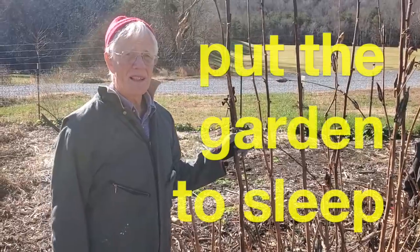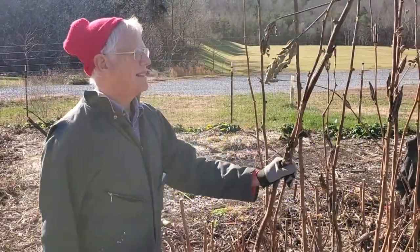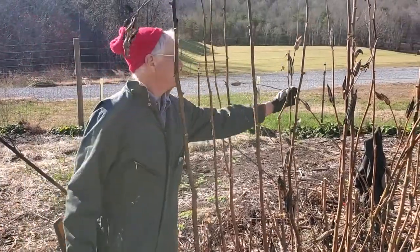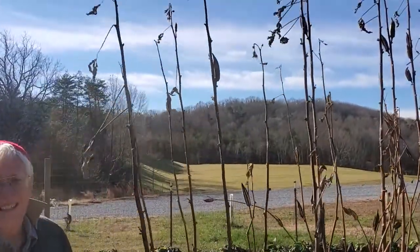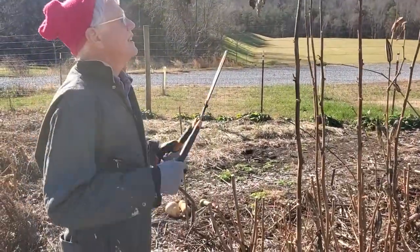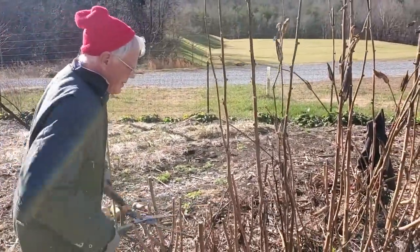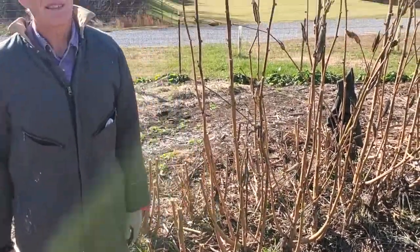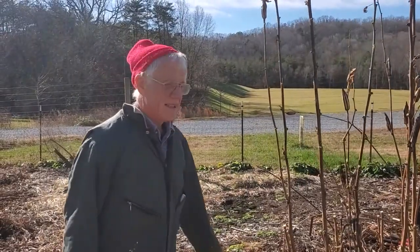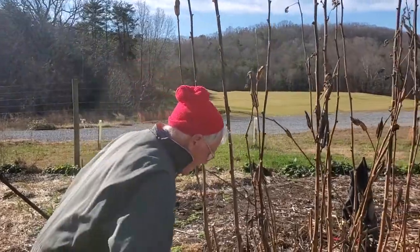All right kids, we're trying to put the garden to sleep for the winter. This plant here — you should know what it is — this is the okra. What we're going to do is chop it up into small pieces so it'll break down. If you just have these big old pieces laying on the ground they'll still be here in the spring, but if we chop it up it'll decompose over the winter. So we're chopping up the okra.